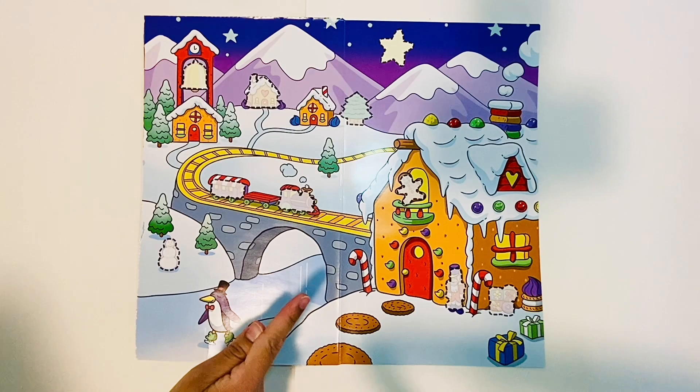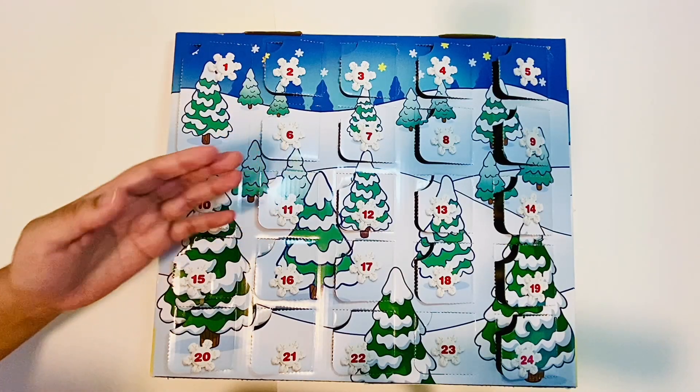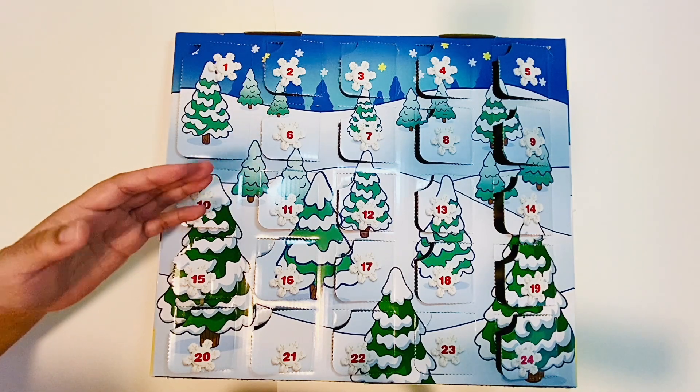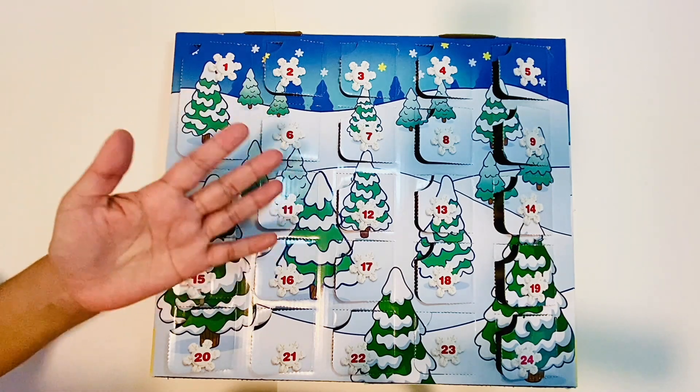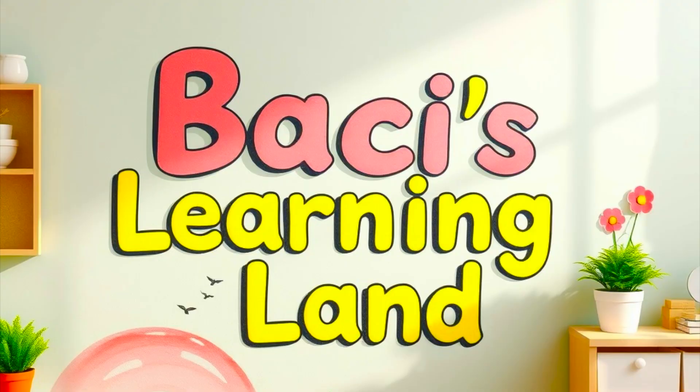For the next numbers from 13 to 24, we have a brand new scene. Don't forget — if you like this video, don't forget to subscribe and like. I will see you soon. Bye bye, see you soon, bye, thank you!